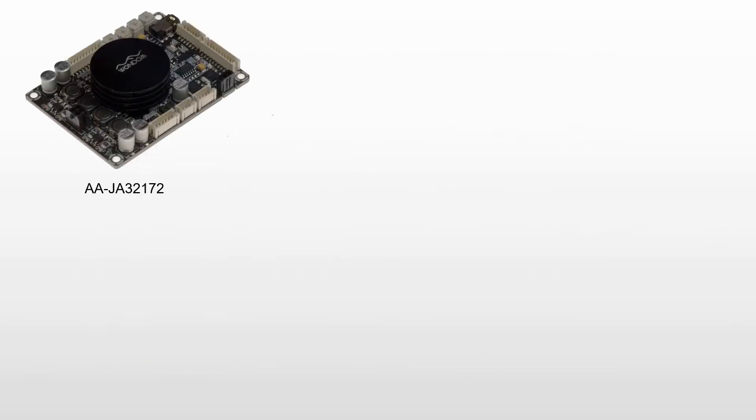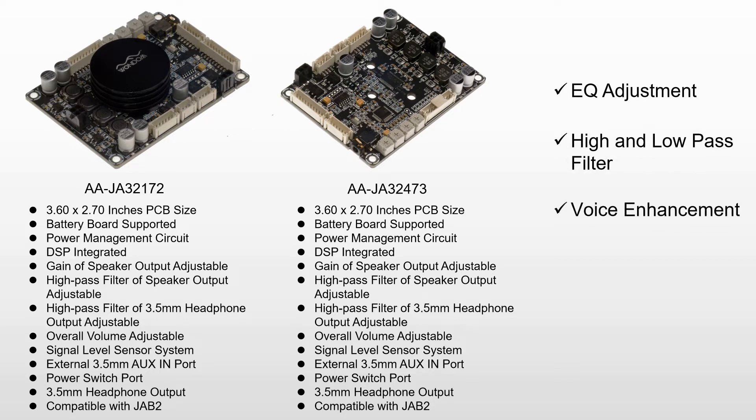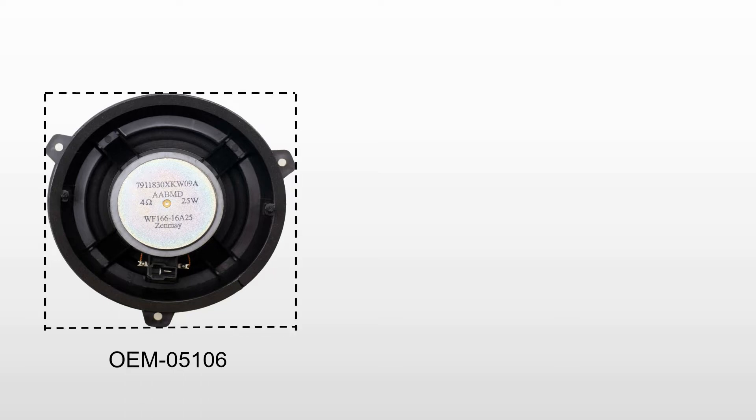The speaker is properly matched with the Wondom JA-B3 audio amplifier board with DSP integrated, which can realize EQ adjustment, high and low-pass filter, voice enhancement, sound field adjustment, and maximum output power limitation. The speakers used in this video are the OEM05106 models in our speaker lineup, which use a basic square frame that can be easily mounted on a wooden cabinet.